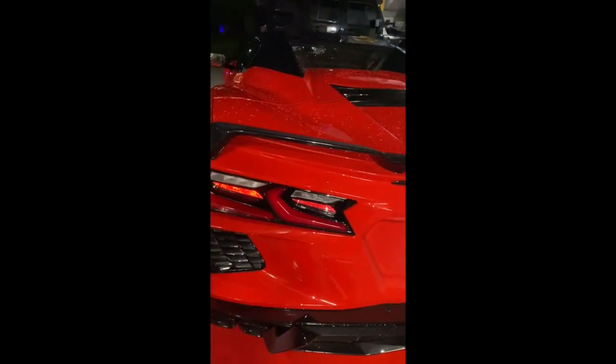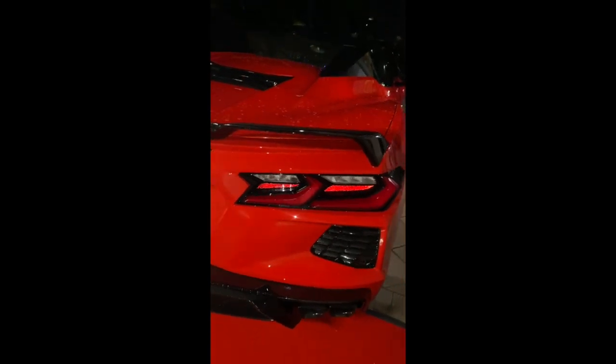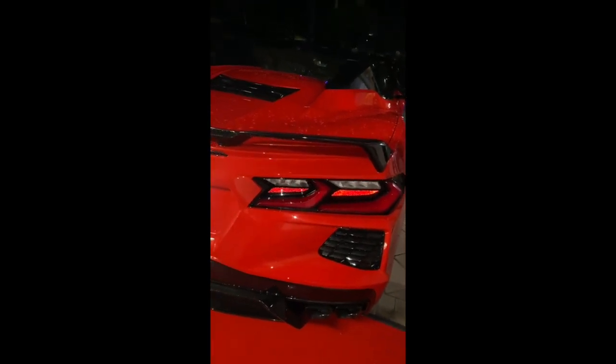Hey guys, we're here at Joe's Garage again and we're working on the new 2024 C8. One of the things I personally don't like about the new C8 is the look of these tail lights — specifically the white area where the reverse light is. They're very bright, right in your face. What I'm going to do is tint these tail lights, not the red parts, because depending on your state there may be legality issues.